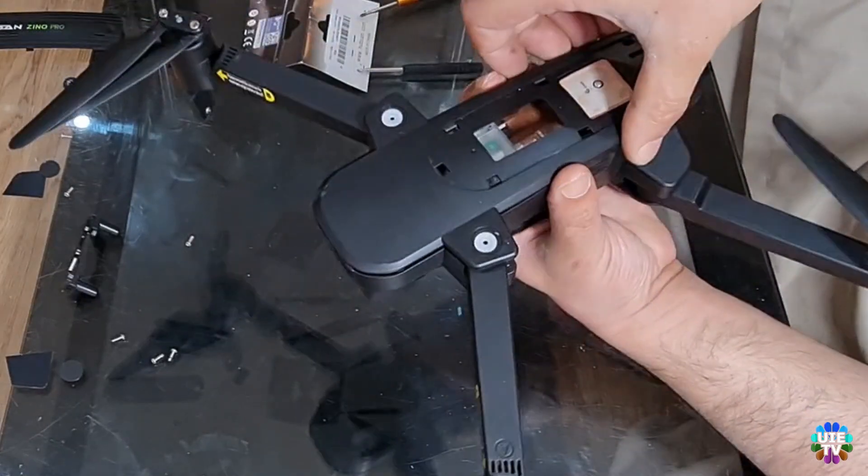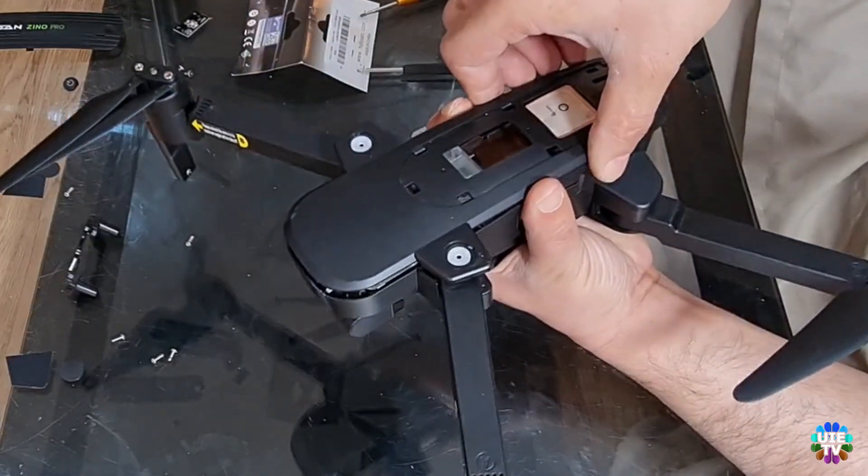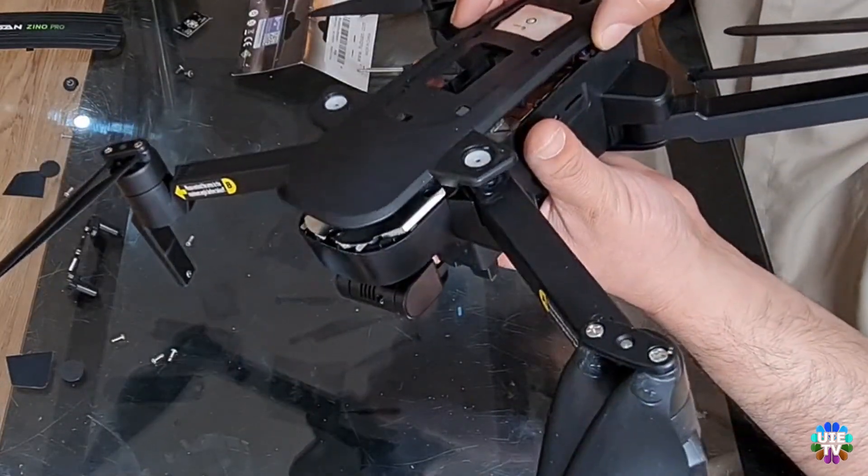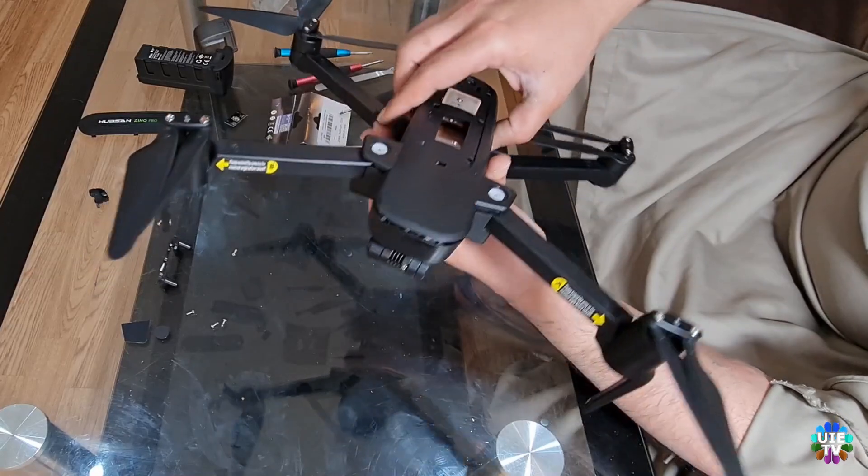Now remove the top cover with care as shown. The top cover has some cable connections with short wires on its left side, so remove the top cover with extra care.